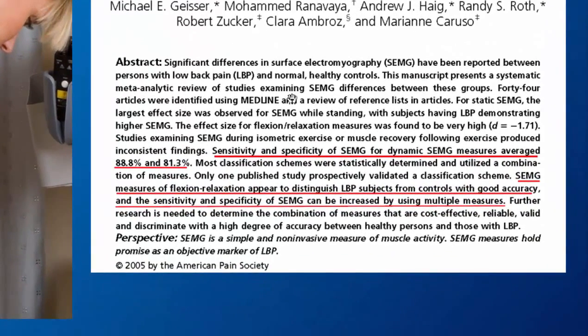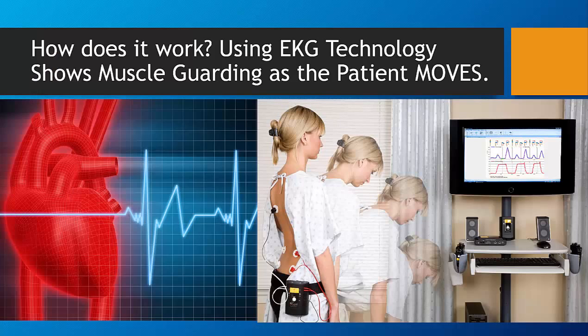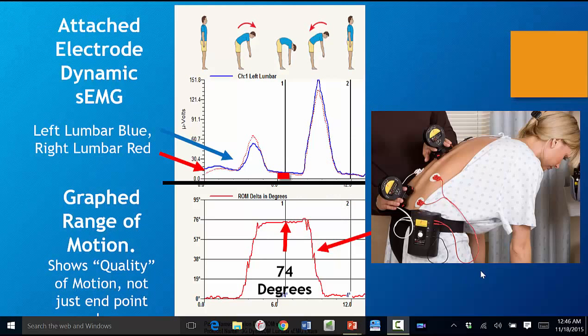This meta-analysis published by the University of Michigan established that by adding dynamic SEMG to ROM measures, sensitivity and specificity increased. Based upon proven EKG technology, the device essentially becomes a voltmeter for objectively documenting levels of muscle guarding, which aids in properly documenting soft tissue cases.